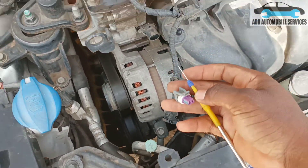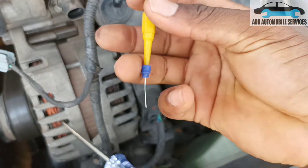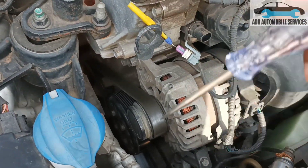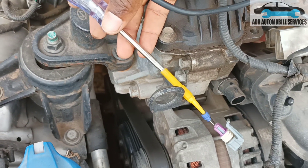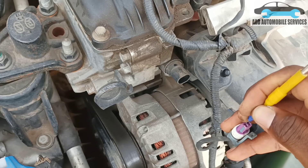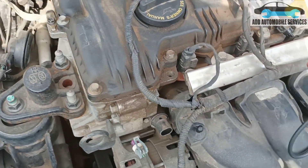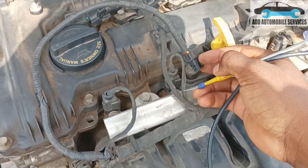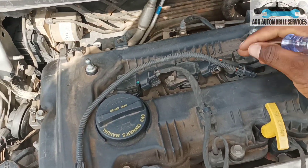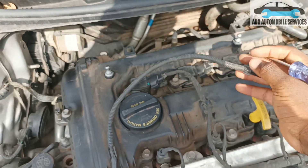When I test for power, my test light turns on. So I have to find which pin carries power. Trying to test for power on this side — I place the pin in and I don't get any power coming out. That means there is no power on this side. Testing the other side too — there's no power on my test light either.